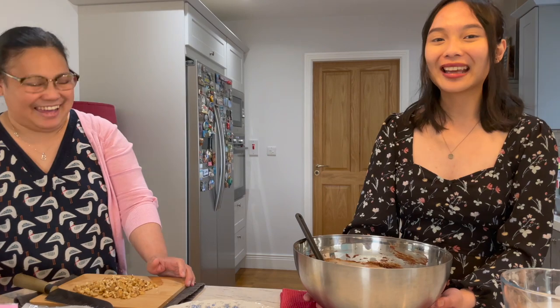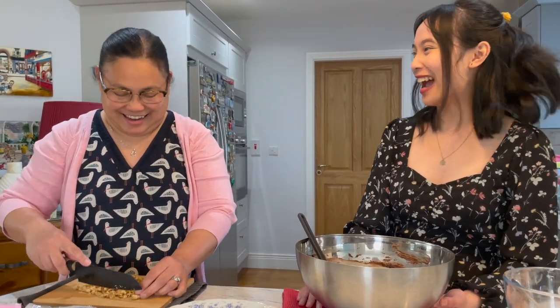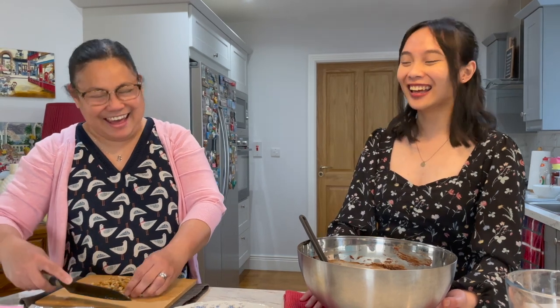Actually, something to bring up — mom's birthday is coming up in about a week and a half. So how do you feel about turning 50? I'm actually feeling great because I've found a new passion.